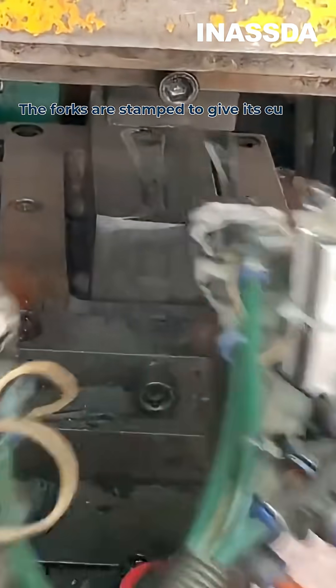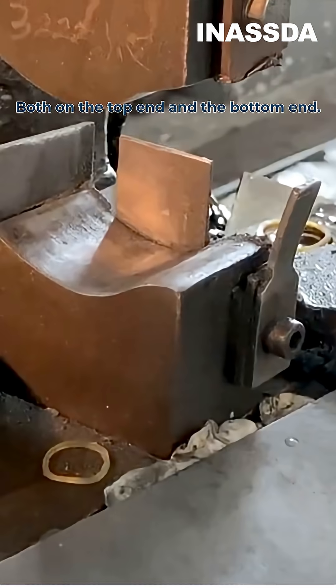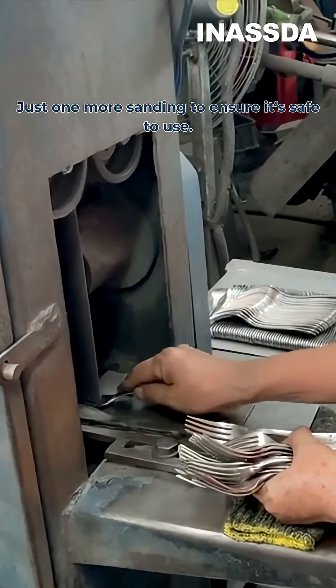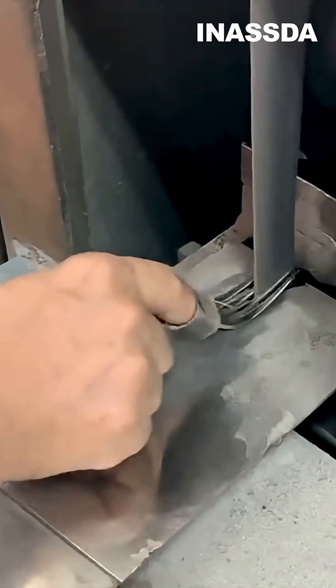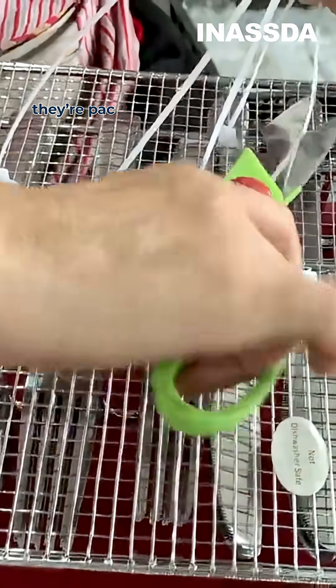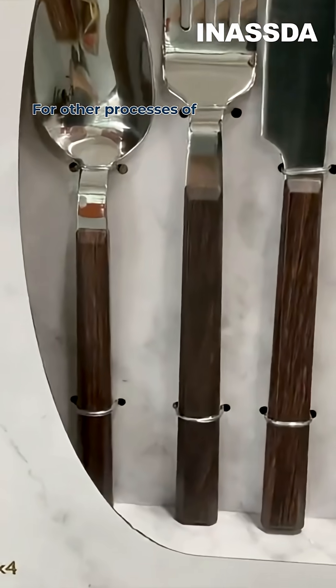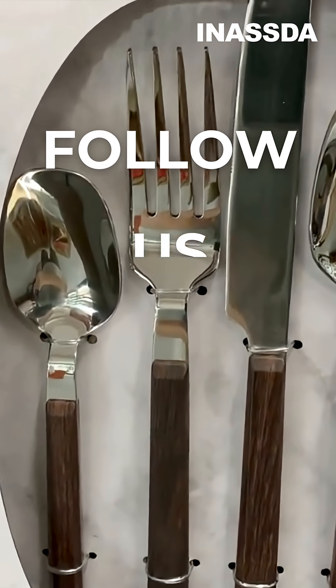The forks are stamped to give their curves, both on the top end and the bottom end. Now they're done — just one more sanding to ensure they're safe to use. Finally, they're packaged and are ready to be used. For other processes of stainless steel products, follow us and stay tuned.